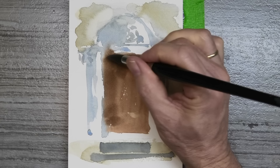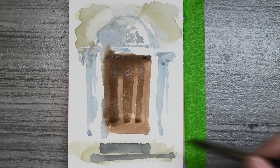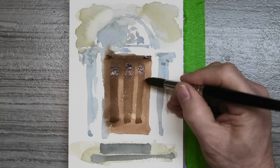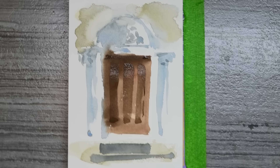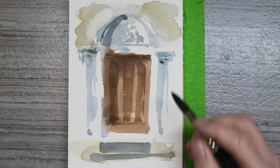When that's dry I'm coming back in with the smallest amount of detail, always trying to paint things with one brush stroke if I can. Slightly darker shadows here, just for the merest suggestion of detail.